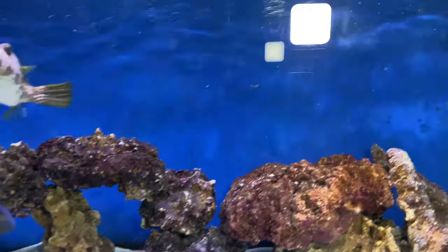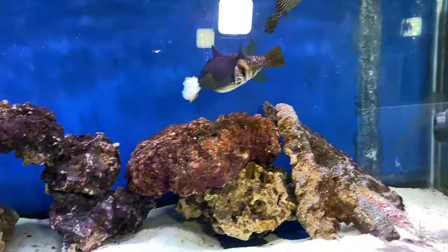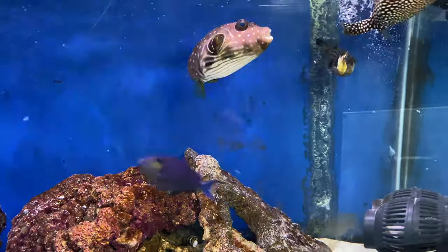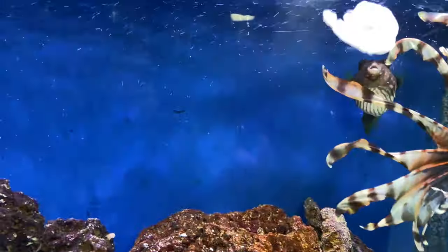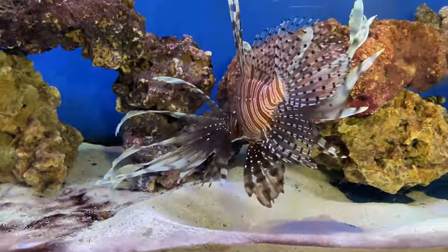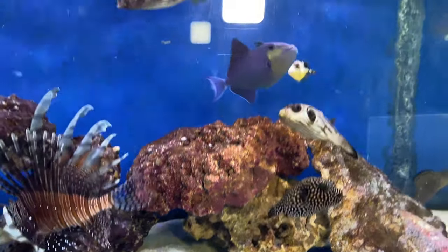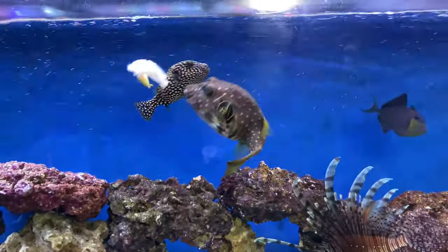Let's grab a piece of this shrimp and drop it on in — let's see who gets it first. The trigger and the puffer — a little bit for everybody. Let's drop in another piece. The lionfish wants some so let's make sure the lionfish gets a big piece — bam. Come on, go get it, go get it, y'all go get it!